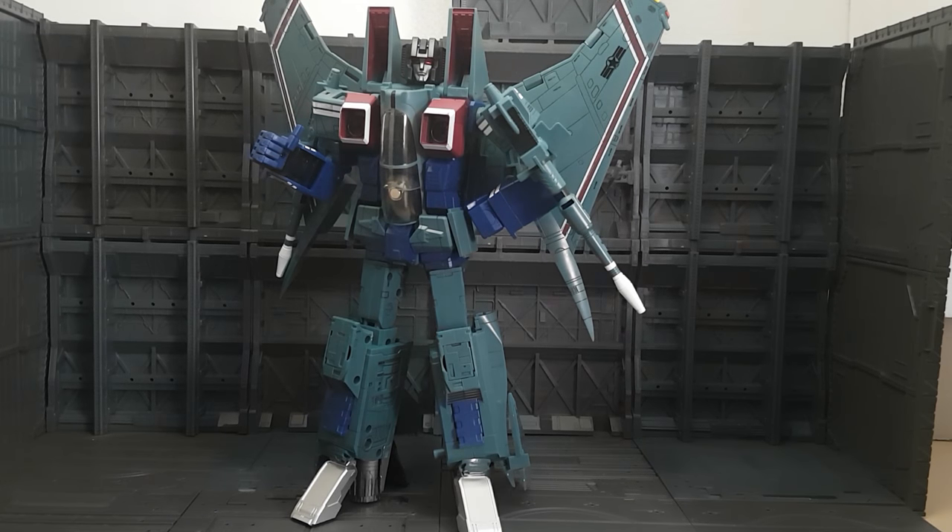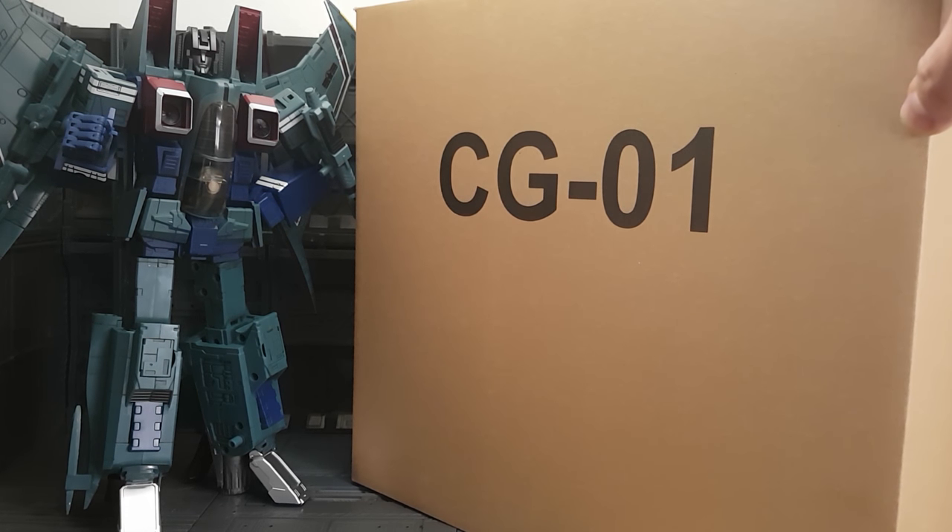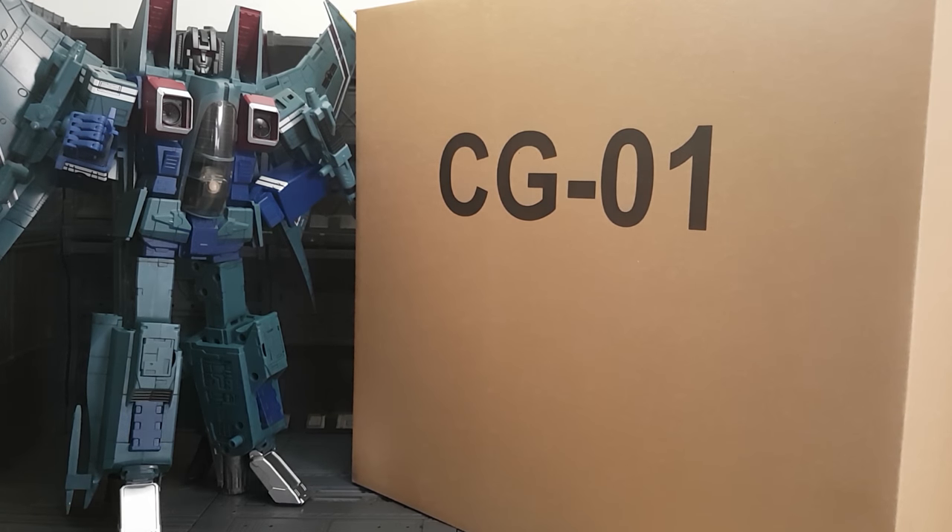This is a sample so it didn't come with a box, but I do have the box for the white Starscream CGO1, which is coming up next. The box is just a brown mailer box, exactly the same size as a Yes Model Seeker box.